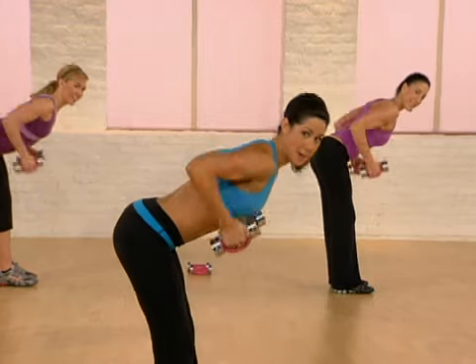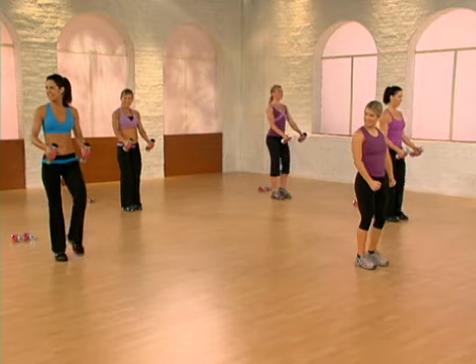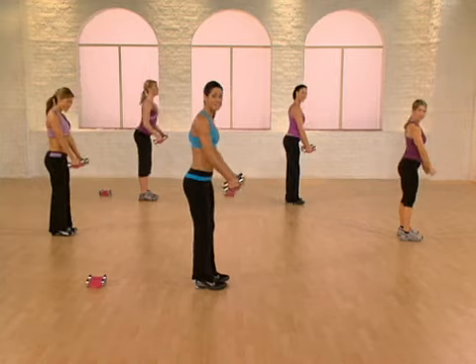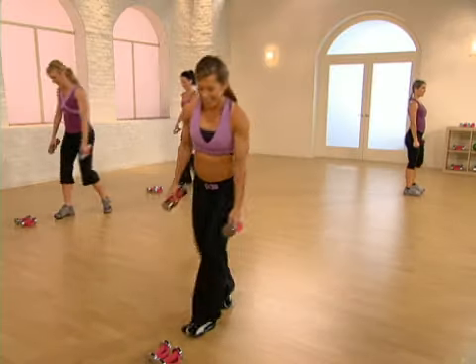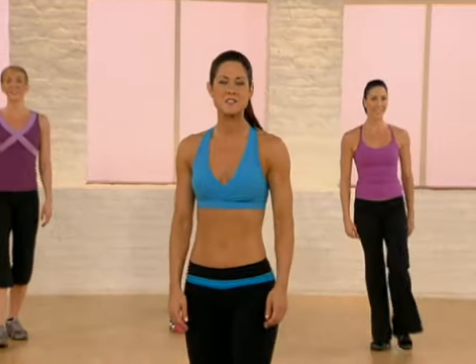Strengthening the back. Make every move count. Let's finish it together. Only one more — hinge in row. Stand up top and kick. Release your weights. You just finished your first sculpt tune!